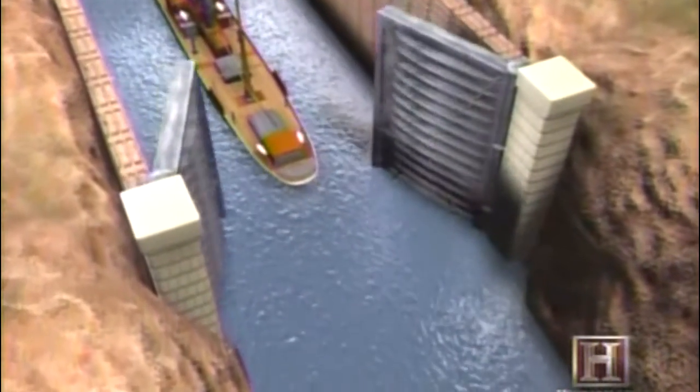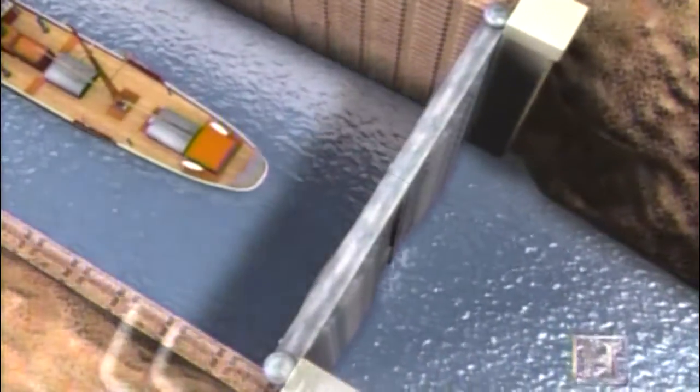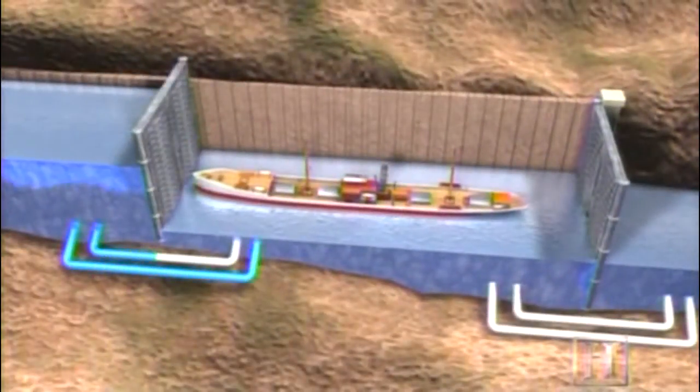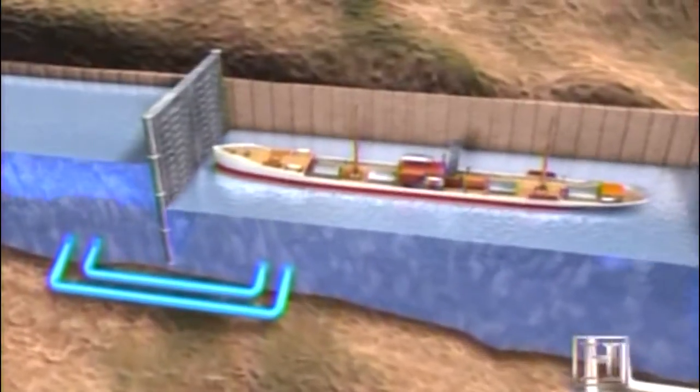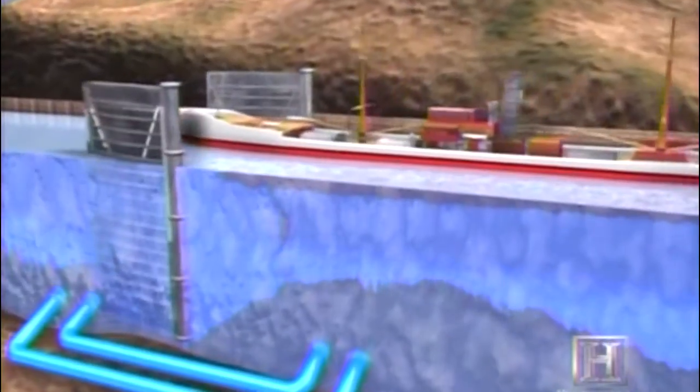Once I get the gates closed, I miter the gates, pushing them together, and then I start filling the water by operating two tainter valves. These tainter valves open and let the water come in, run in through the bottom, and fill up the lock.